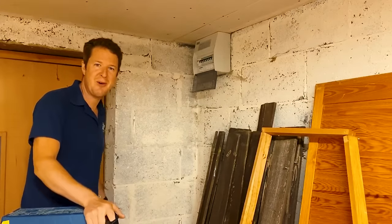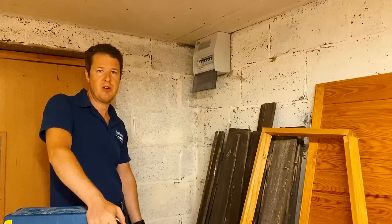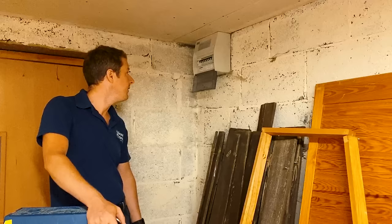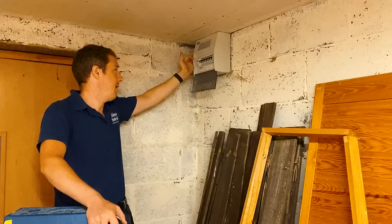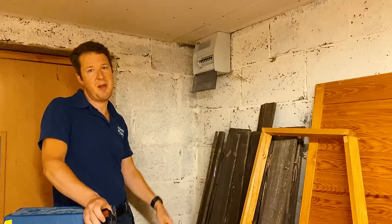Good morning everyone, Jordan here, welcome back to the channel. Today I've got a little bit of fault-finding for you. A customer called me out because they've got this annex building, garage slash annex, and it's been tripping out regularly. He said basically when you plug something in or even a phone charger it just trips. When I came in, this is the consumer unit - the RCD was off and I tried to reset it and it just tripped straight away. So I want to show you my fault-finding procedure.